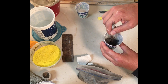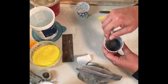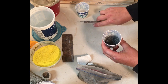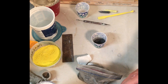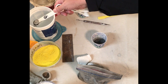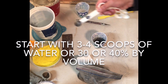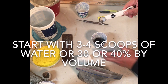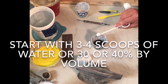Always wear your respirator or work in a very well ventilated area. I've figured out a good amount of water is basically about 30% or so if you're mixing by volume, so I'm gonna do one, two, three teaspoons and let that absorb a little bit.